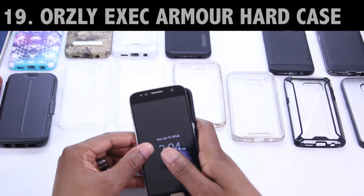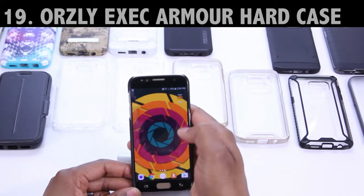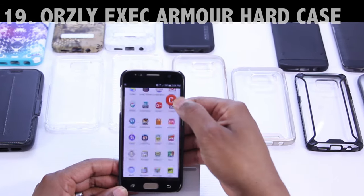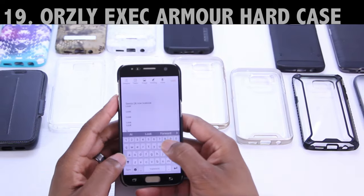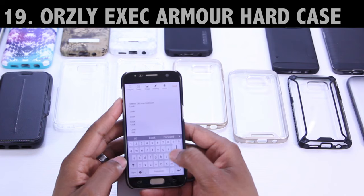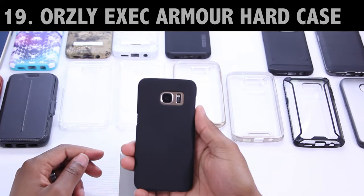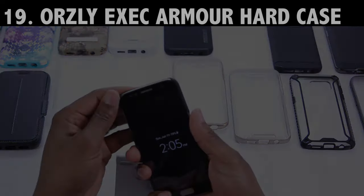Next I've got a thin case brought to us by Orsley — it's called the Exec Armor Hard Case. It comes in multiple colors and is made from a hard polycarbonate outer that simply slips over the back of the phone. This case places little to no pressure against the tempered glass screen protector — it's tight-fitting but it's almost like not having a case on at all. The review for this one's not up on the channel yet, but in terms of pricing it's very, very reasonable. When I consider the fact that it does work with this tempered glass screen protector as well as that price point, it's almost a no-brainer. The link's down below.